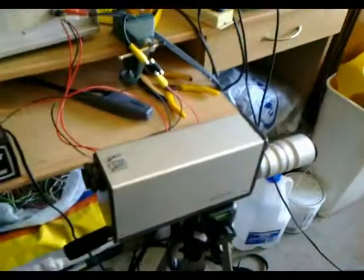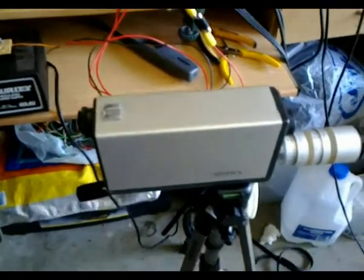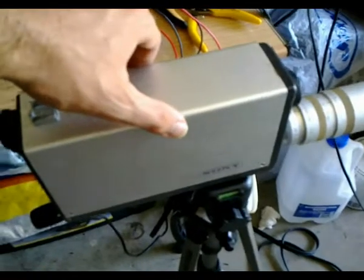G'day viewers, this is Troy from Troy's Visual Arts channel. Here's a second video of my Sony VCK 2400 AC black-and-white camera. This time I've got it mounted on a tripod so the picture is upright, producing very nice crisp black-and-white images. The viewfinder also works very nicely, which is great. So let's do a little bit of filming.